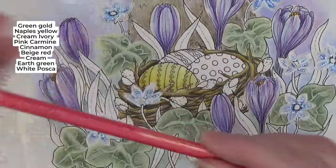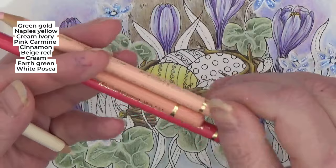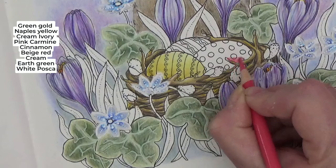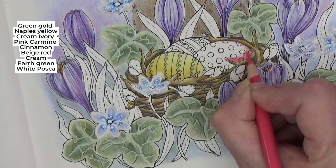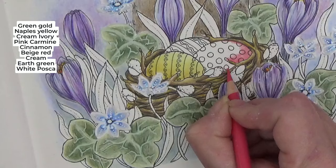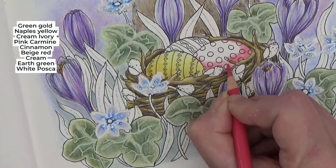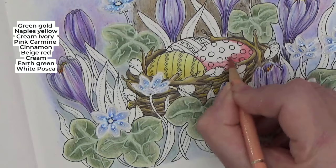That's our yellow egg. For our pink egg I've got rose carmine, cinnamon, and beige red, and again the ivory. I'm going in with rose carmine and putting that in — I'm going to bring that round as it sits quite snug in that nest. I might put a bit of white over that yellow egg to tone it down — it's not pastel like I wanted. Going over the rose carmine and starting to bring out the cinnamon.